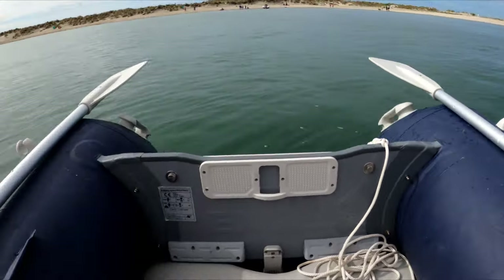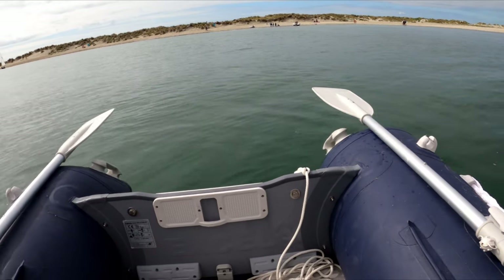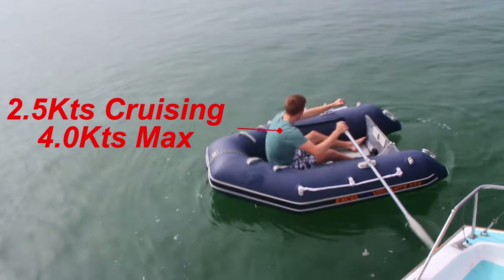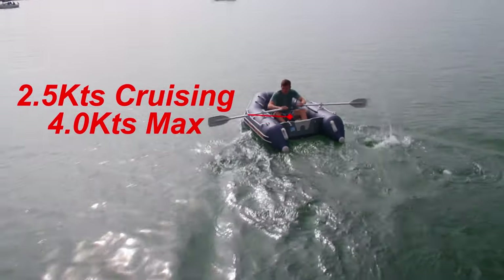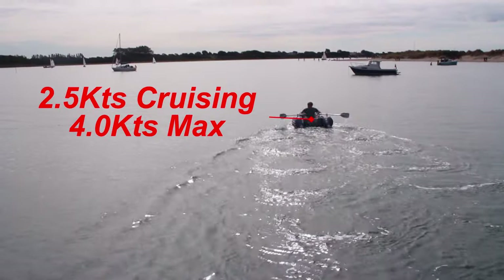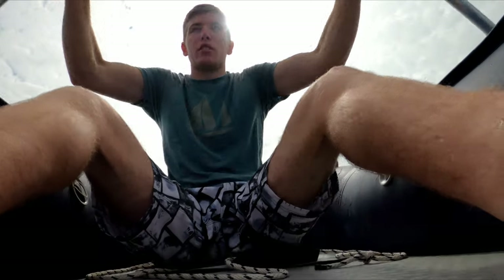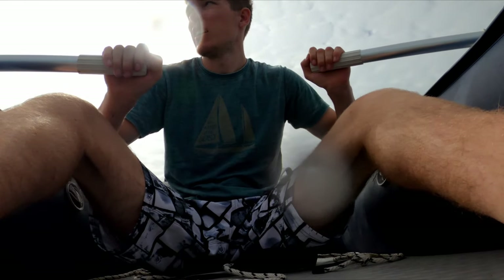We're now going to do a run with rowing. I've set up another track and we've got the standard oars that come with this boat. We've taken the paddle wheel off the back since we broke it and we're going to see how fast we can go rowing. It's much faster I think, but look how much of the room of the boat I actually need to use — before I could sit in the back and get someone else in, but with the oars you'd struggle to fit two people and any luggage.